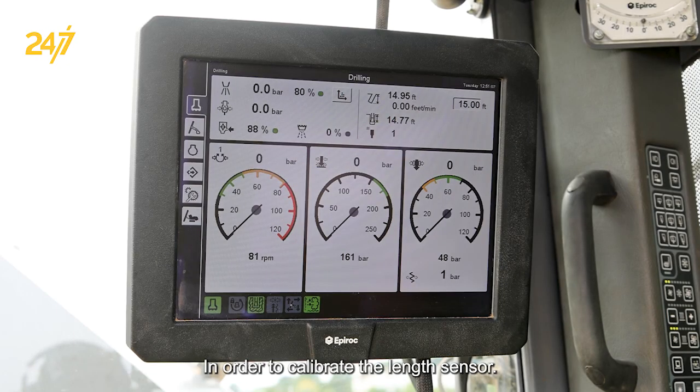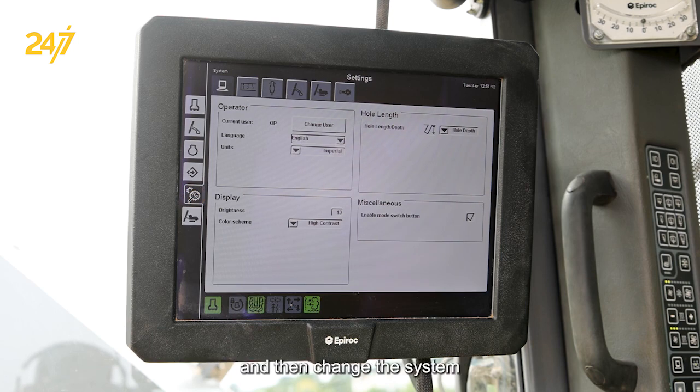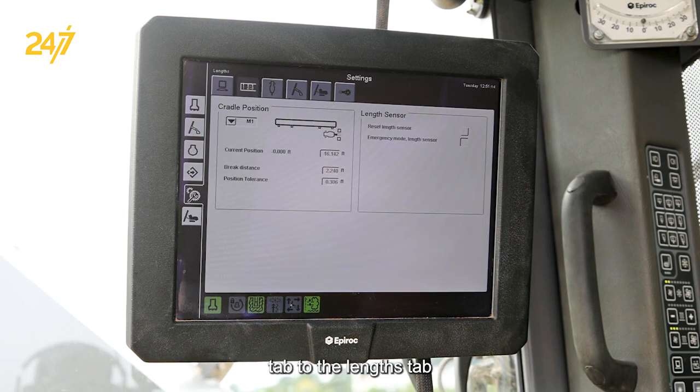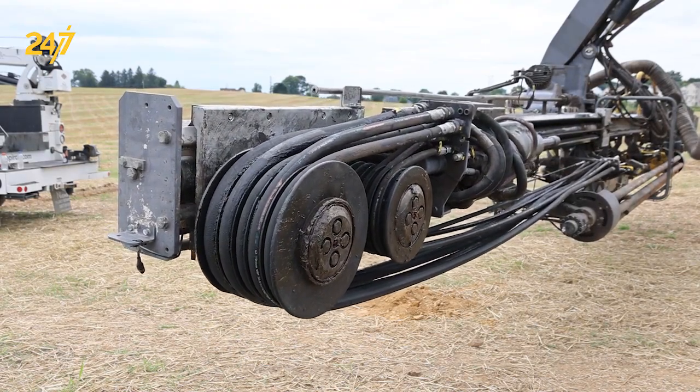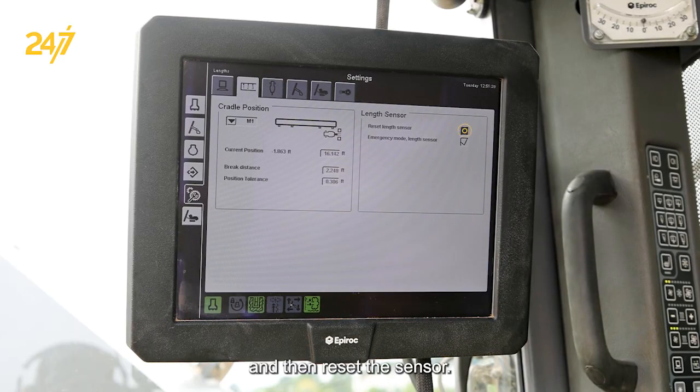In order to calibrate the length sensor, you'll move to the wrench and gear, and then change the system tab to the lengths tab, and then activate emergency mode length sensor, and move the rock drill to mechanical rearward stop.